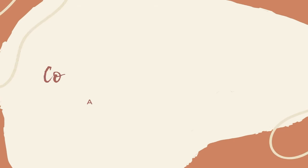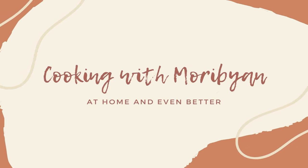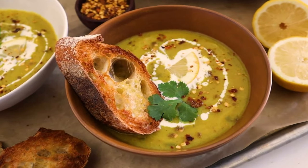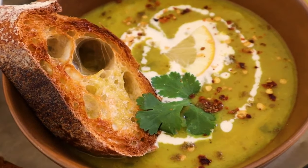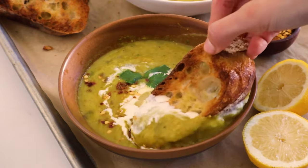Welcome back to another video! Today we're going to be making lentil soup, or as we call it, shorba ta'adis in Arabic. It's super hearty and comforting, making it the perfect recipe to whip up in fall or winter. And the best part is it's packed with plant-based protein. Today we're going to be making the soup using my mom's recipe, which honestly is chef's kiss.